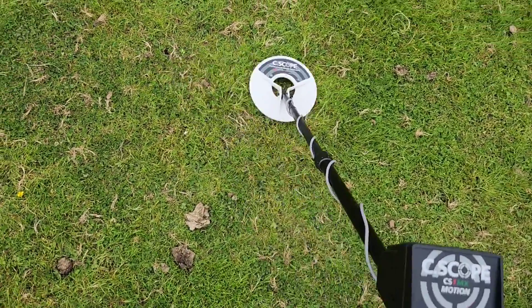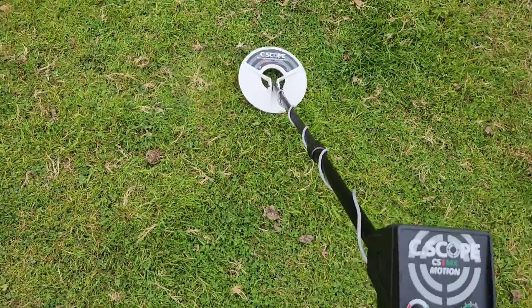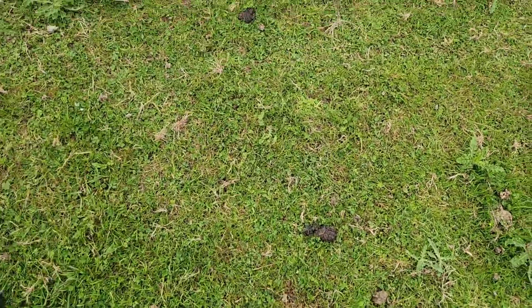Not a problem for the artifact — it's a big buckle, a big artifact to be fair, but not a problem for it.